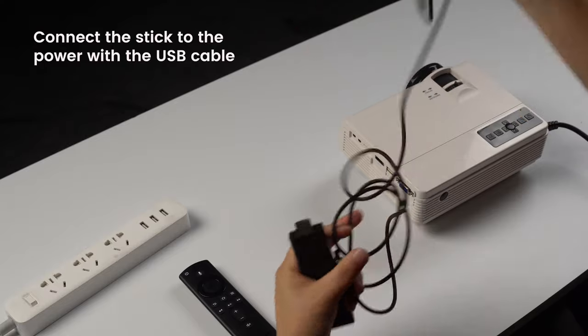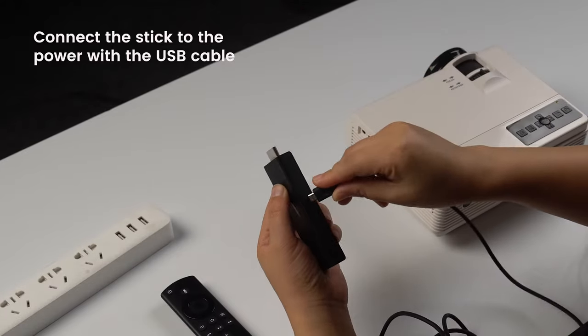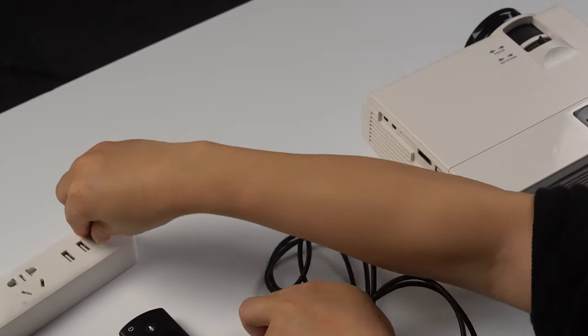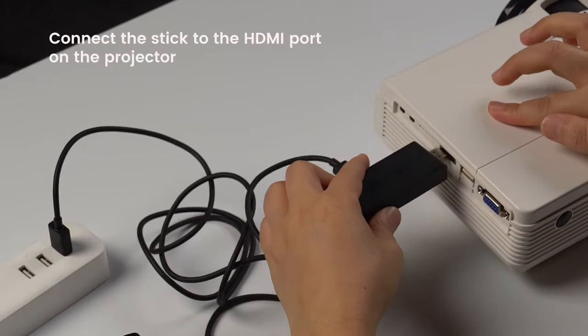Connect the stick to the power with the USB cable. Connect the stick to the HDMI port on the projector.